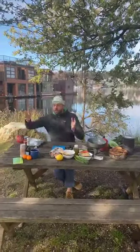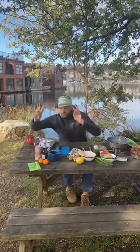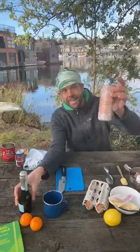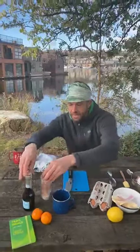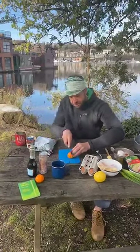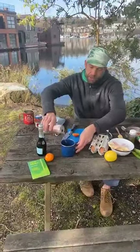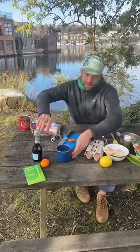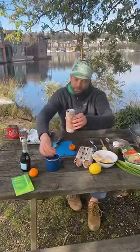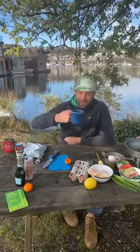First off, we're gonna make our dirtbag mimosa. This is a great recipe because it's two things: we need either a can or a bottle of bubbles — I usually prefer a can because it's easier to pack in and pack out — and we need a small mandarin, cutie, or satsuma. All we're gonna do is crack our bubbles, and if you have a camp cup that's great, or if you don't, just squeeze the citrus right in. And there you have it.